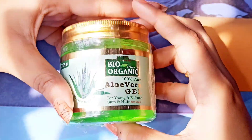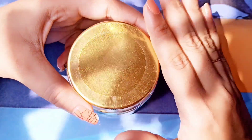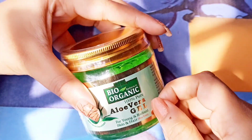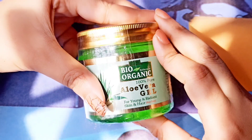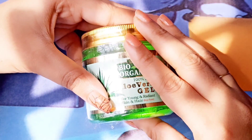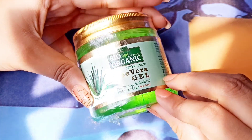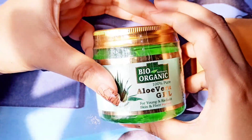Aloe vera has so many benefits. If your hair is frizzy, you have an oily scalp, or you need a hair serum, you can use this. You can also use it on your skin whether it is oily or dry, and you can use it as a night cream. You can even mix it with other ingredients and apply it directly to your face.